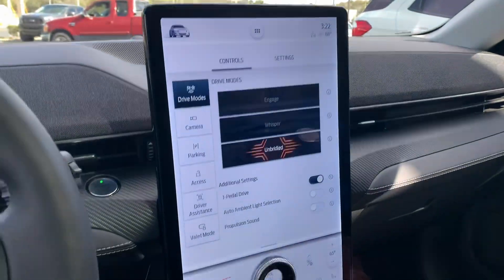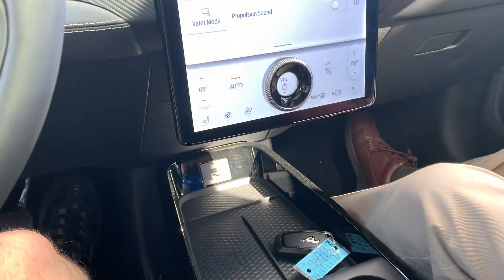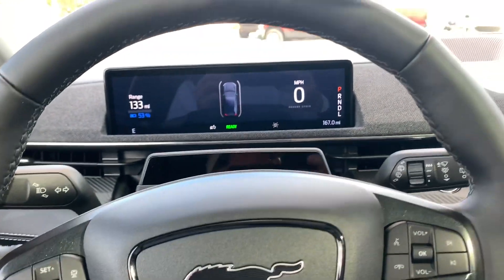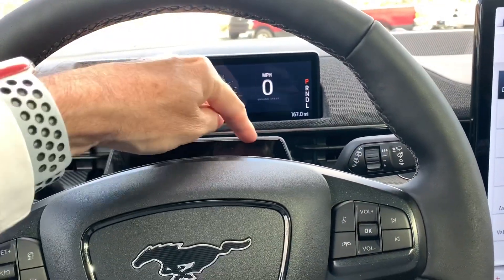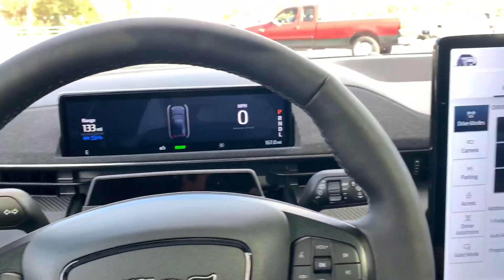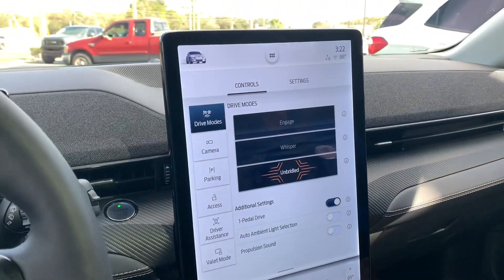It's pretty slick — this is a 15-inch screen with the brand new Sync system. And then this will be for the automatic driving, which is like autopilot, which Ford will release with a wireless update, which is kind of neat.